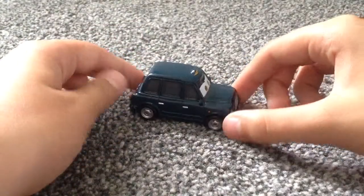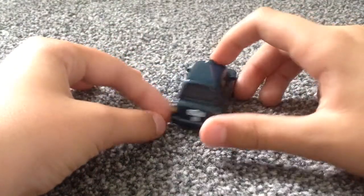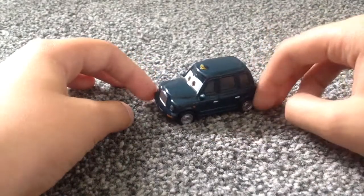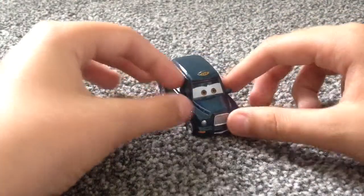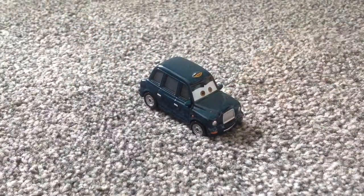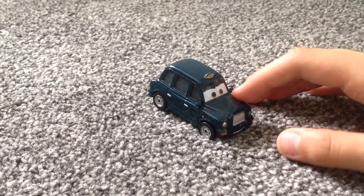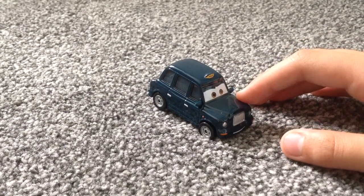He's a 1:55 scale diecast made by Mattel. He's from the Yee Left Turn In series, which is quite a new series for 2015. He is an English car, just like Scott Motrice and Danny Rodriguez. The other character on the back is Brian Fuel, a big forklift.